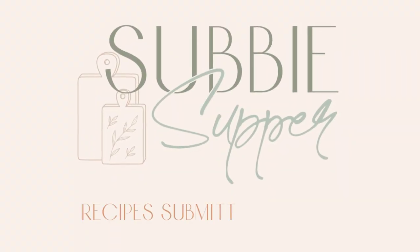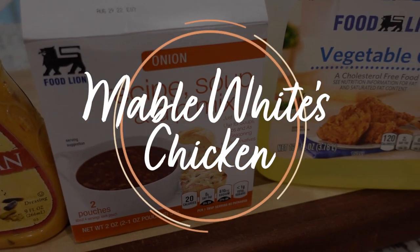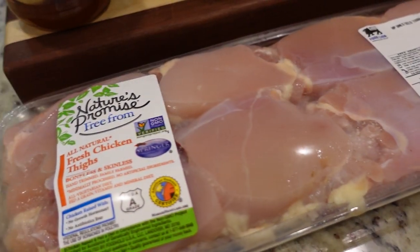Okay y'all, it is the third recipe and that means it's subby supper night. If you're new around here, subby supper just stands for subscriber supper, meaning one of my subscribers has sent in a recipe that their family loves. Today's recipe comes from Kathy. Kathy said this particular recipe came from some church friends when she was young about 50 years ago and has become a family favorite. The recipe was named after the lady who shared the recipe - it is called Mabel White's Chicken. Kathy lives alone in a small town of Oak Grove, Missouri and attends Oak Grove Christian Church.